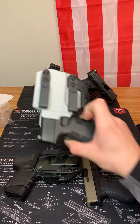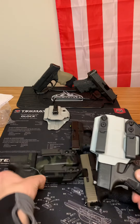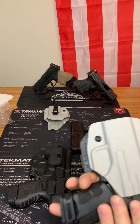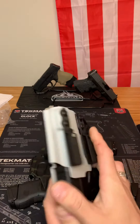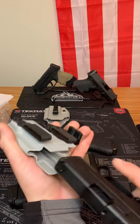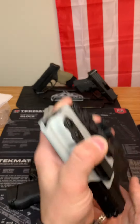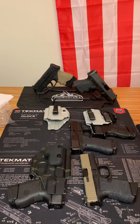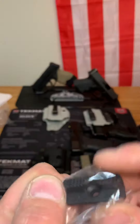This is very similar to my Glock 27 setup — it's an appendix carry for my Springfield Armory. Once again, great grip, great retention. Your gun is going nowhere and it does come with a claw.